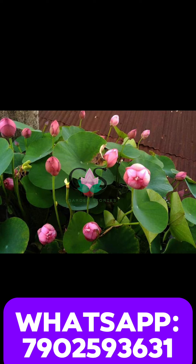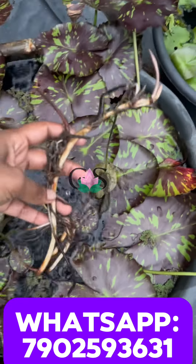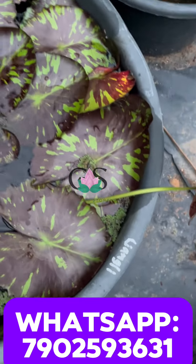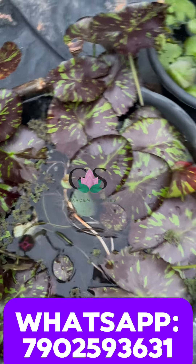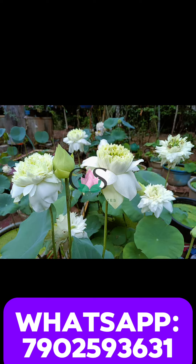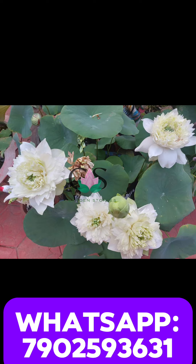Now we have one tuber. We will send you tubers first. We will send you a mixed tubers. There are two tubers.